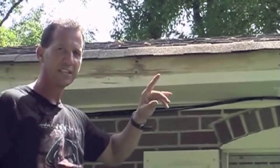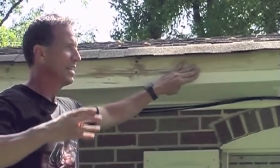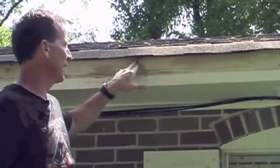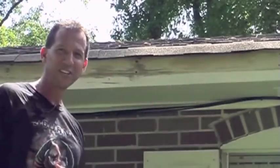Most of this fascia I changed on this house. A couple of pieces are left. We didn't want to have to change everything because this is really not in bad shape. The only bad thing about it is these nails, so these are going to be fixed. We're going to have this house looking good.